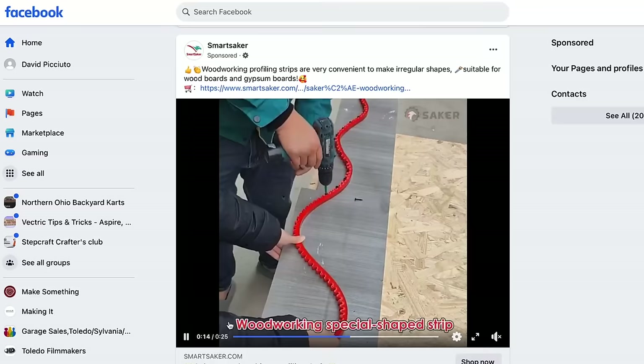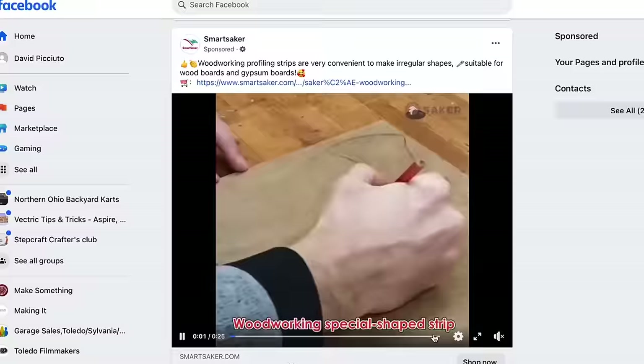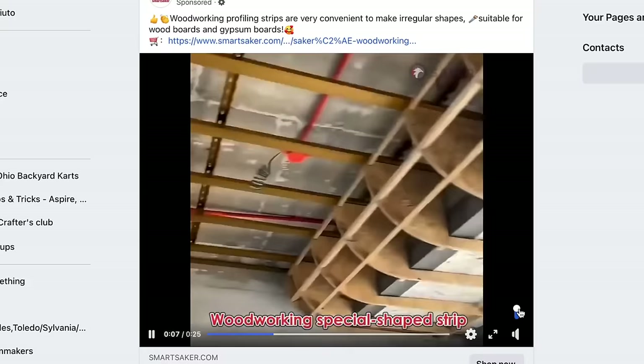Facebook knows that I'm a woodworker, so it serves a lot of sketchy woodworking ads to me. And today we're going to buy all of them. This first one I've seen a few times and I'm very curious about it. It's this profiling strip from SmartSaker. It looks like you screw it down to your board and you can make these curves and use your router to follow that template — so it's like an ever-changing template.